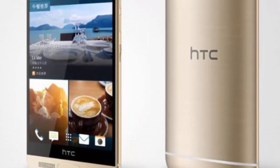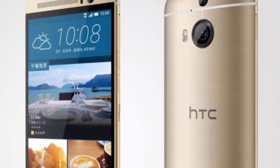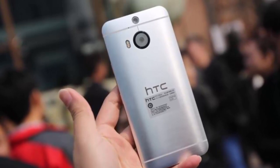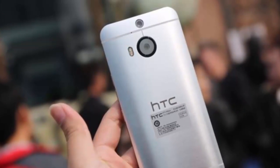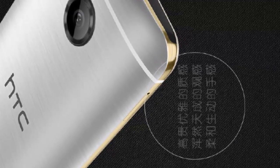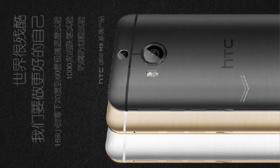Hello everyone, today I am going to talk about the HTC One M9 Plus. Just weeks after the official unveiling of the HTC One M9, HTC has officially lifted the cover off its new HTC One M9 Plus — a slightly larger phone with a nearly identical beautiful unibody metal design, but it adds a fingerprint scanner built into a home button on the front.